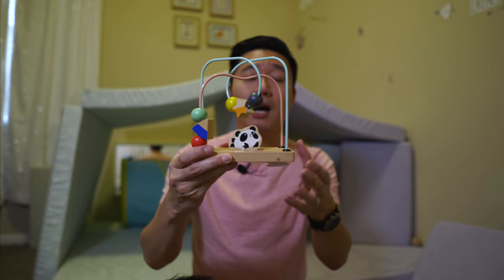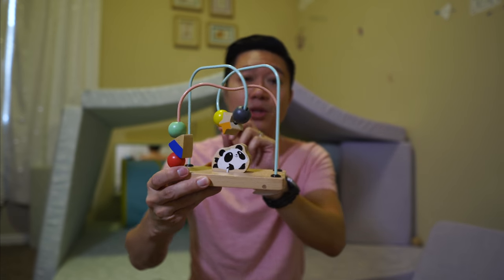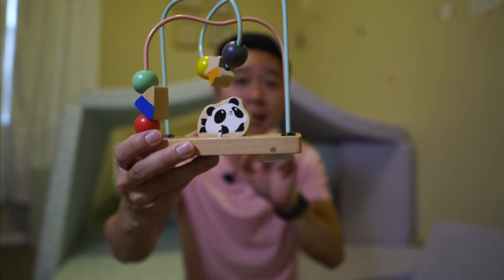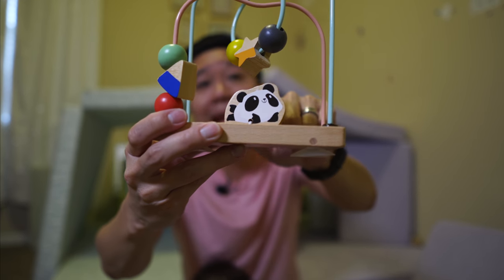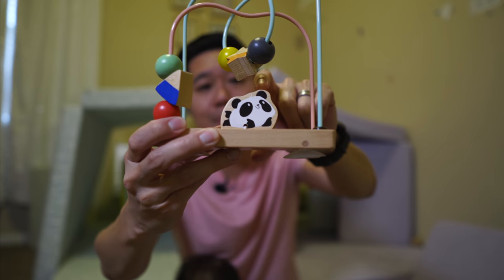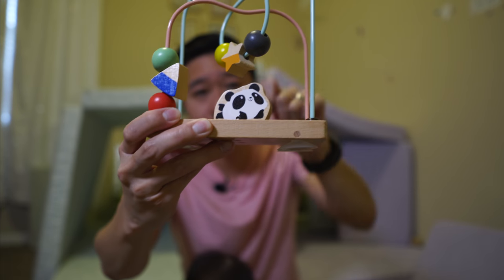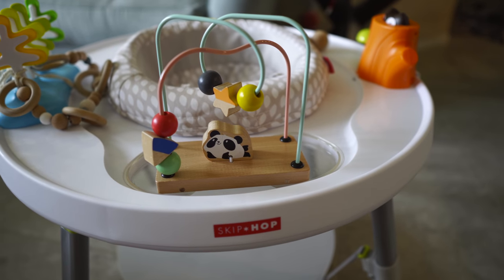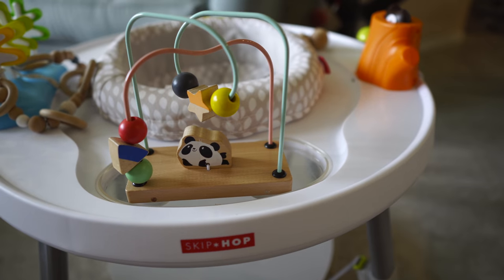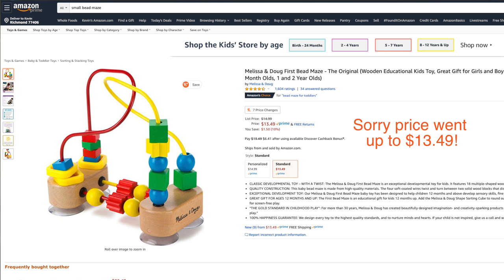The next item is a simple bead maze. This one has two mazes with three little beads on each. What's nice about it is you get this additional Poppy panda that you can push and it bounces right back. Another great thing I've been using it for is sticking it to his activity center with the suction cups on the bottom, keeping him busy when I need free hands. I found a similar bead maze on Amazon for $11.